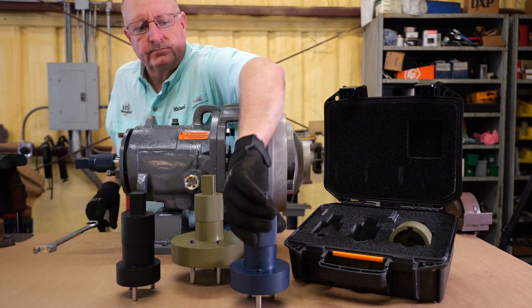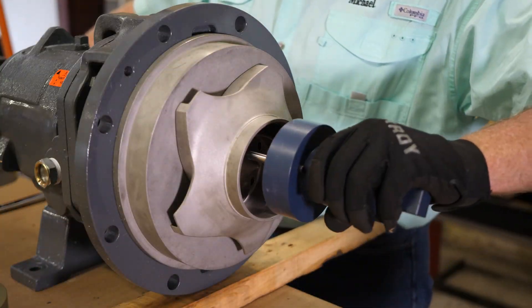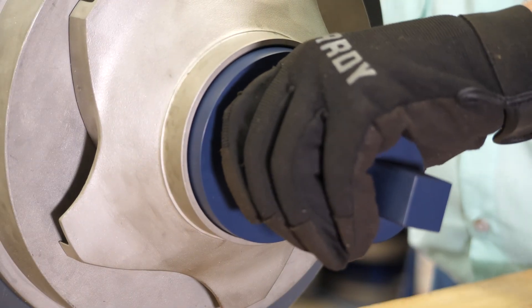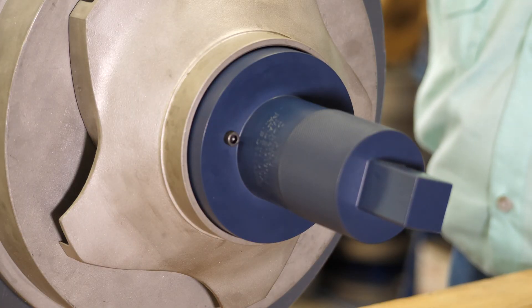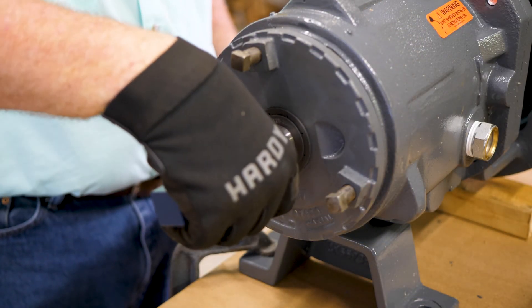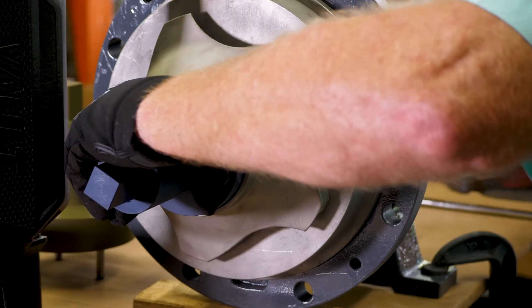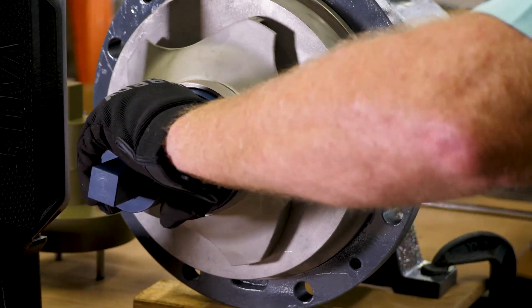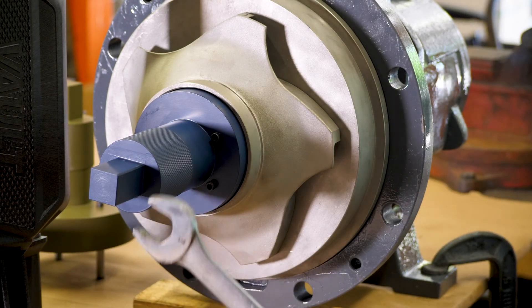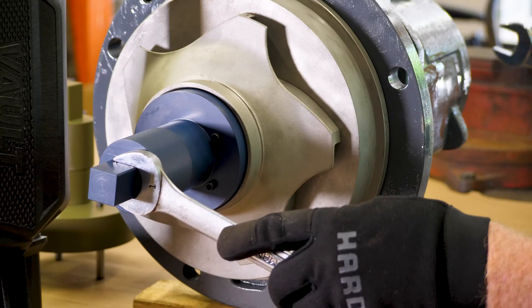Now choose the closed impeller wrench that is the right size for your pump. Line the wrench up with the impeller — using the impeller wrench protects your hands from sharp edges. Using your other hand, grab the knurled section of the drive end socket and lightly turn the socket to ensure all vanes are engaged. Apply either a one-inch combination wrench or crescent wrench to the squared head of the impeller wrench.